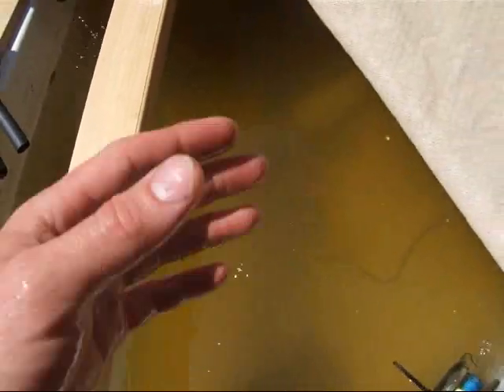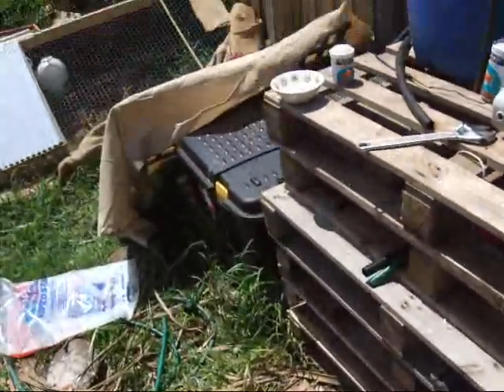I can't see the fish. There's only 5 goldfish and a few yabbies. There's a few yabbies in the sump also.